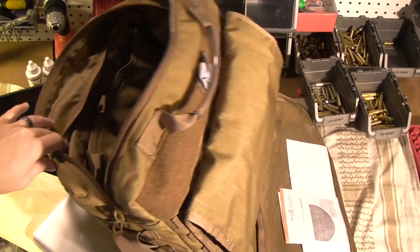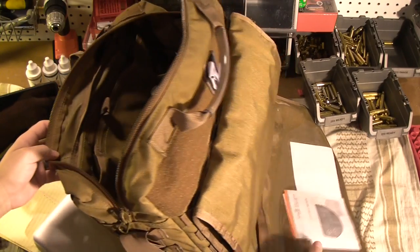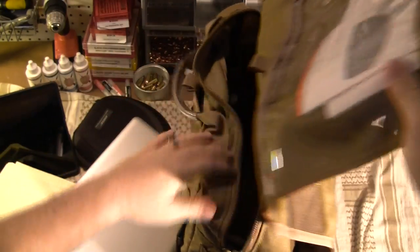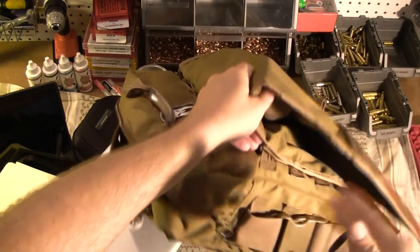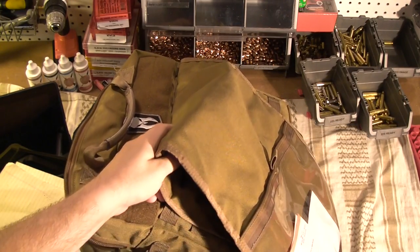I will say this: if you buy this, you're definitely going to want to use the Malice straps if you plan to use the bag cover to attach it, because otherwise this whole flap will just totally open up. I've got the Malice straps in there — one, two, three, four. If those weren't in there, this whole thing just comes off and it's just really useless at that point.